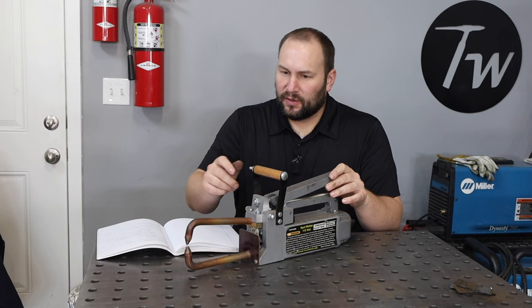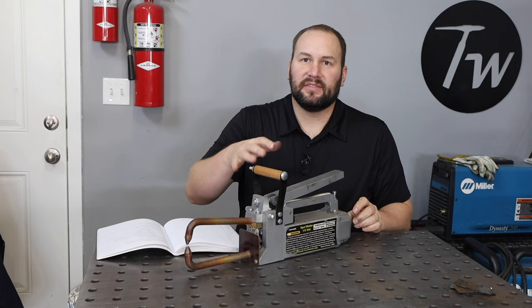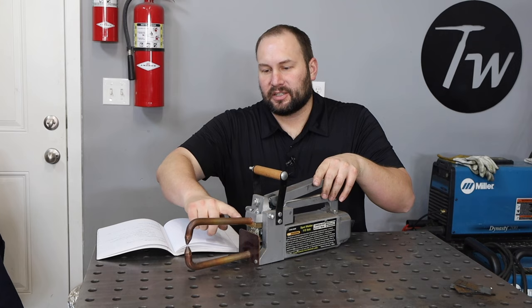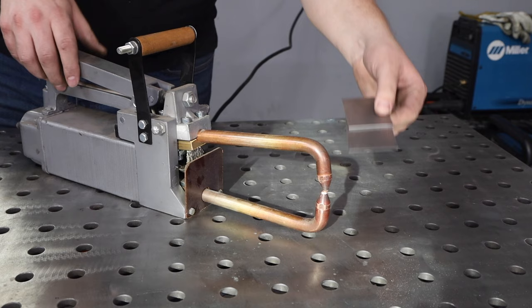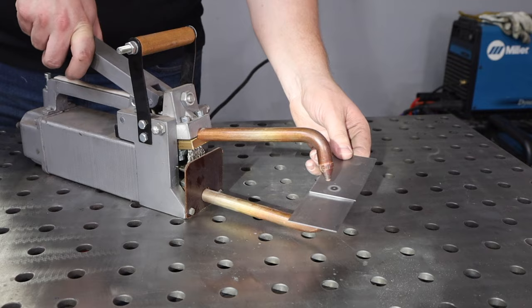So first of all, let's talk a little bit about how this works. This thing has a few parts to it. This is a transformer and it takes the electricity out of the wall, which is relatively higher voltage and relatively low current, and it turns it into a really low voltage and really high current. It passes electricity through one of these arms down through the electrode that touches the metals. You have a sandwich of metal — this is good for welding lap joints where you have overlapping material — and it passes the electricity through there, through this other electrode and back through this other arm.